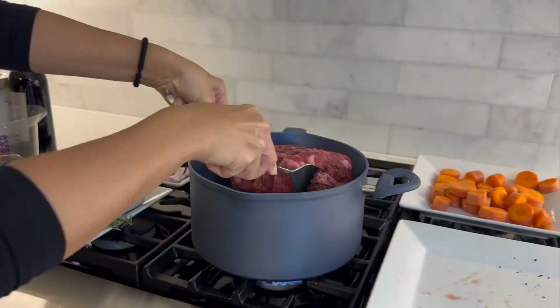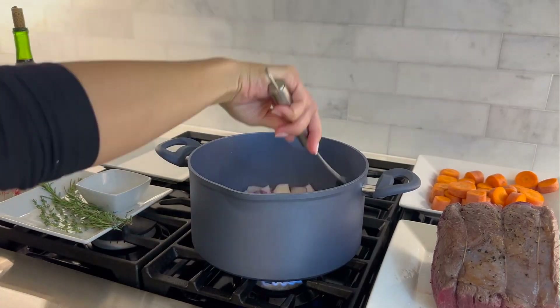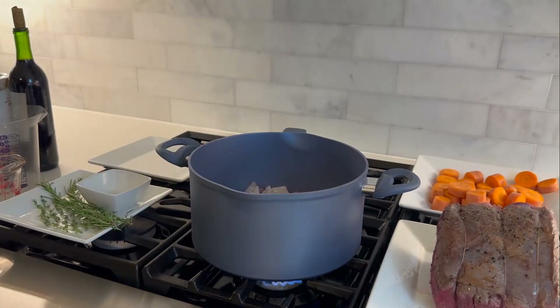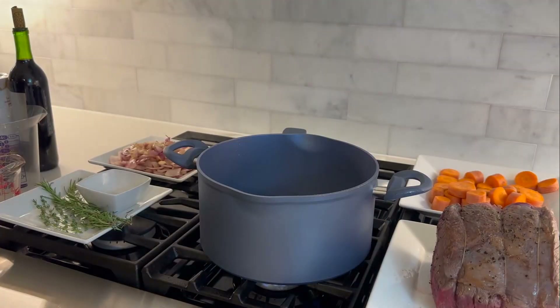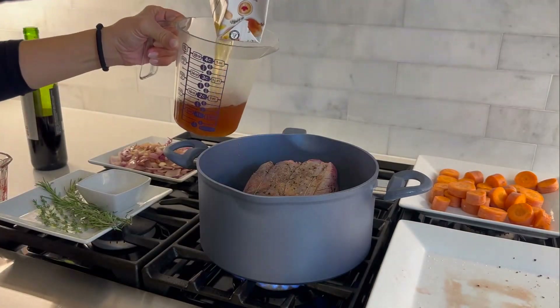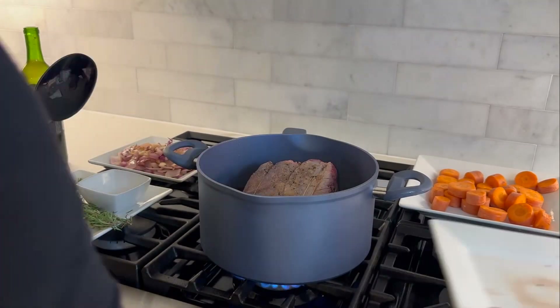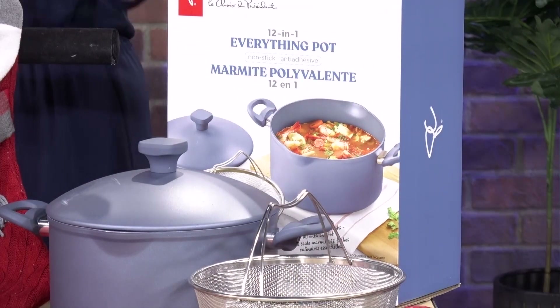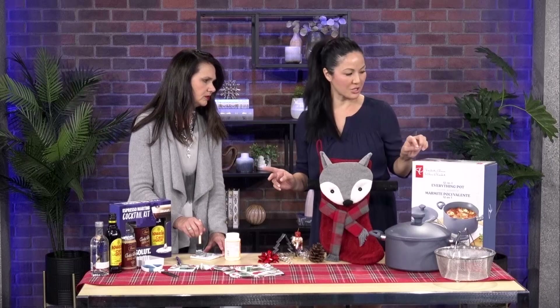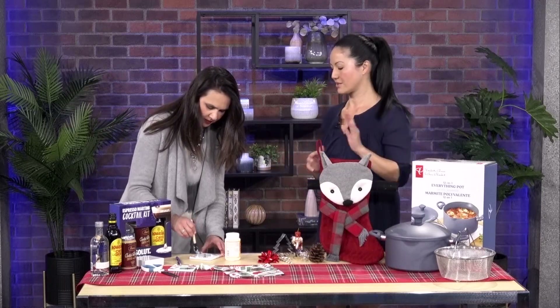A big feast can be a lot of fun, but sometimes it's a little bit too much. I recommend scaling down — think about doing a one-pot recipe, something a little bit easier and more simple. I use the PC 12-in-1 Everything Pot. I did a pot roast in here. It has cool-touch handles, it's non-stick, super durable, and it's a versatile kitchen item that replaces multiple other items.